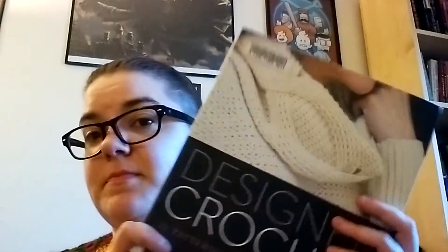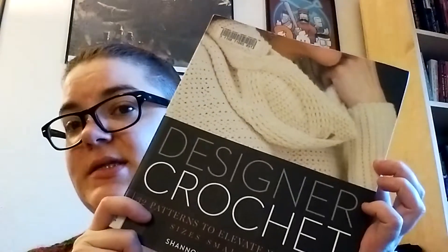I think it's a great book. I think there's a lot of stuff here that can engage you. This is the library copy, but I put it on my wishlist for the next time I'm out crochet book shopping, so I can add it to my shelf — and I think you should add it to yours. That is episode 13. I will see you guys again soon for episode 14.